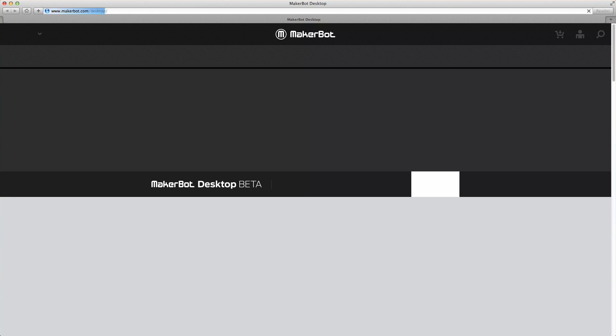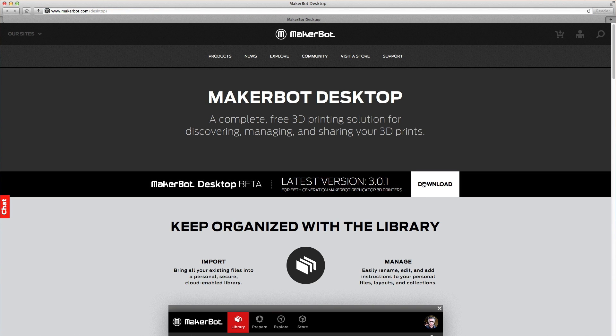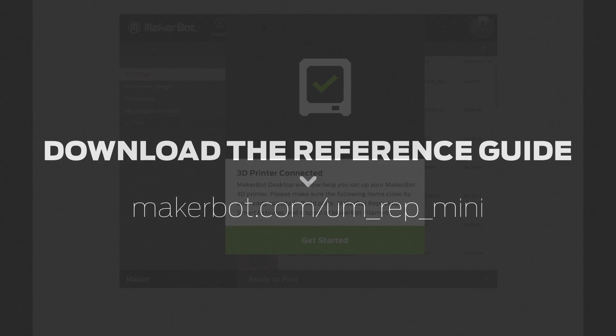On your computer, navigate to MakerBot.com/desktop and download the latest version. Install MakerBot Desktop, and a setup assistant will guide you to your first print.